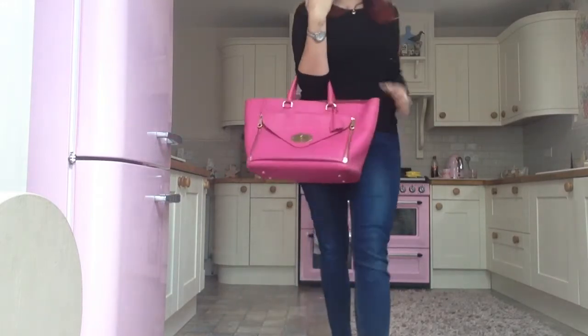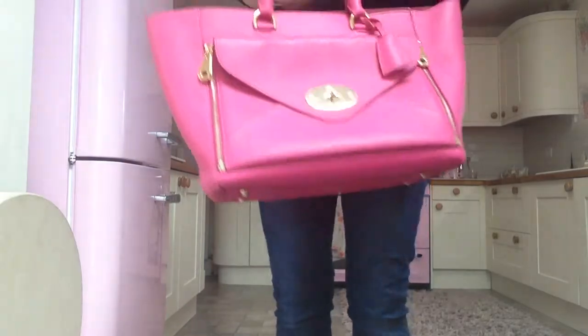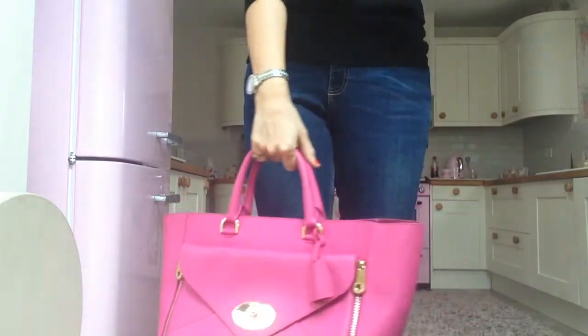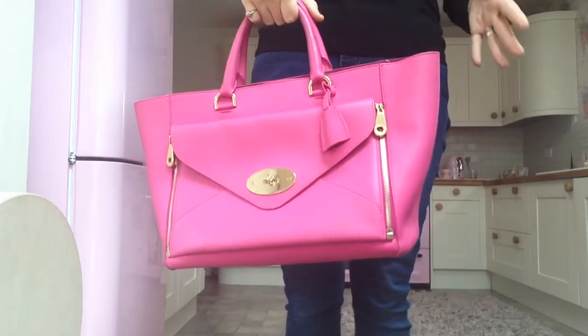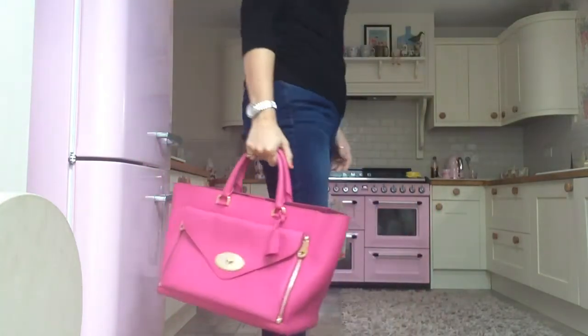This is the largest size — you can get a smaller one which I think does have a long strap with it so you can wear that one across the body, but this one doesn't. It's just crook of the arm or top handle like so.